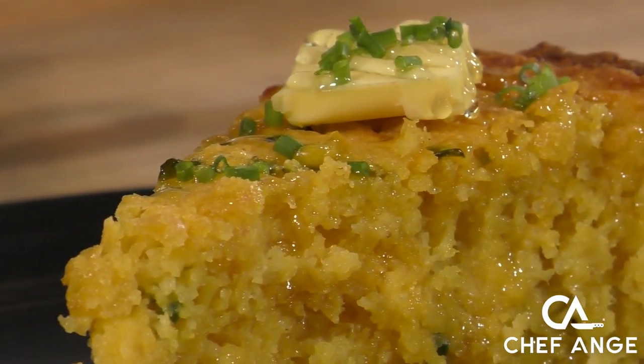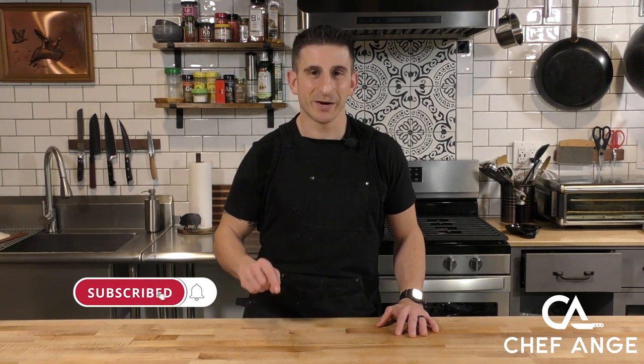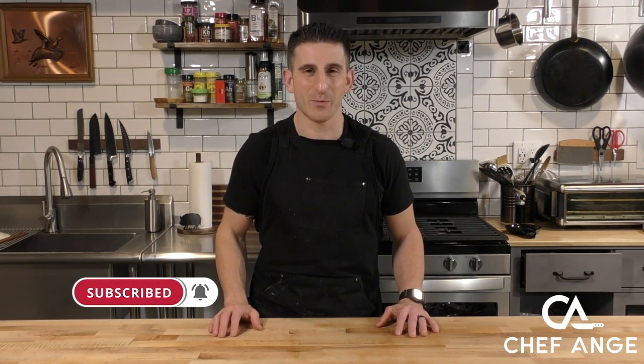Don't believe me? Try it and find out. For the full directions and ingredient list of this recipe, check the description box below. And while you're down there, don't forget to subscribe to my channel. Hit the notification bell so you can find out when I drop new recipe and tip videos every week. Let's get cooking.